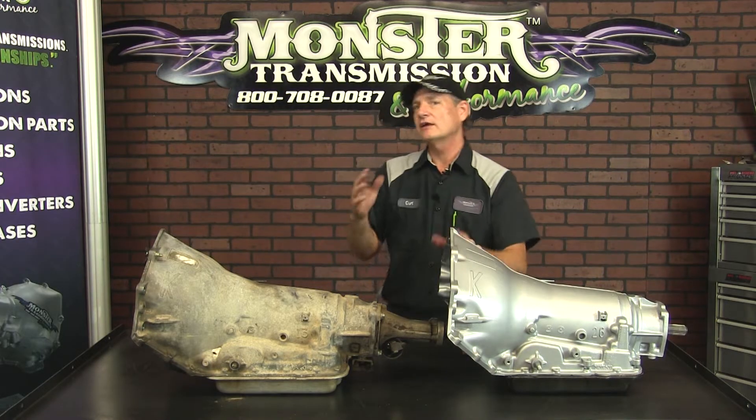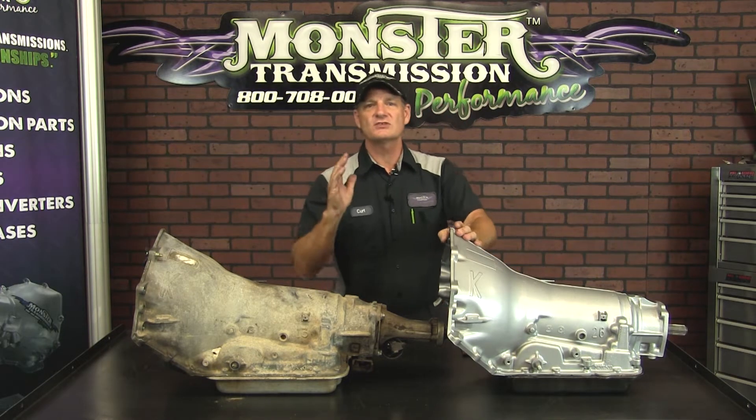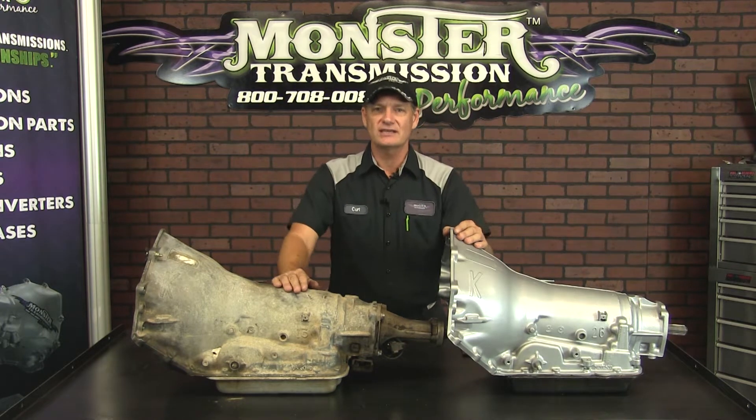Hi, welcome to Monster Transmissions. You're here in Kurt's Corner and we're going to go over a specific transmission, a GM 4L60E.